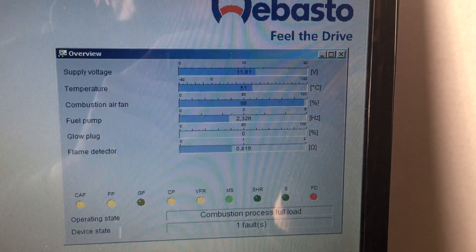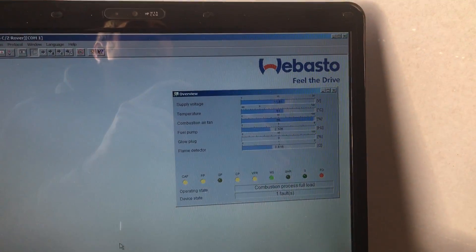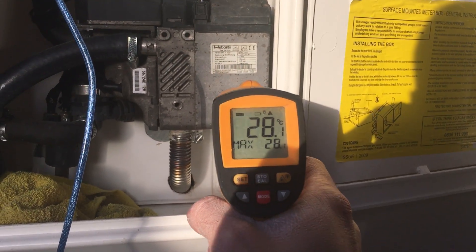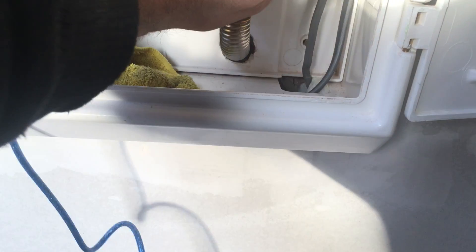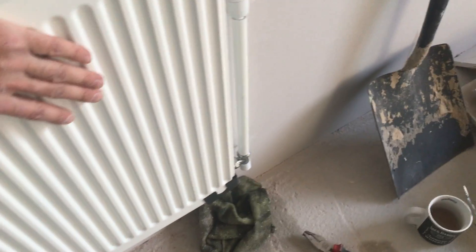The temperature inside the Webasto heater itself is now 151 degrees. I'll run around that for about 10 minutes or so until it's fully warmed up. The coolant level inside is now about 28 degrees. These radiators are warming up nicely. The radiators are from Wix — 33 quid each. With a 10% trade discount that brings it down a little bit, which is always a bonus.